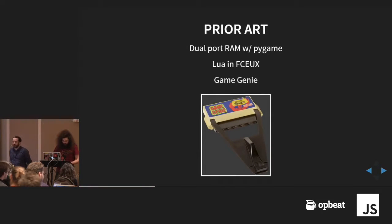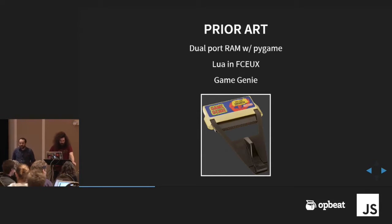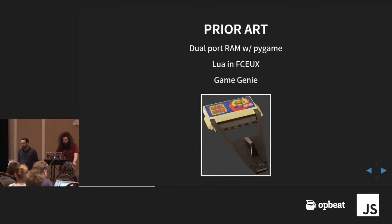Some of the things that inspired us: Andrew's previous work with the dual port RAM was using Python as a front end and rendered graphics that way. There's an emulator called FCE UX — it's the most featured NES emulator. It's technically cross-platform, but in Windows it has more features. It has a scripting engine in Lua which allows you to do similar things — modify graphics, modify memory, things like that. Really interesting developer features is why we flock to it.